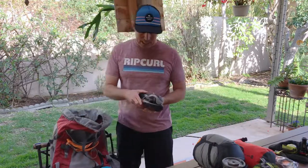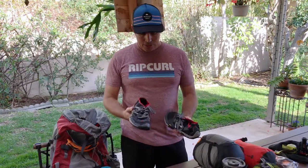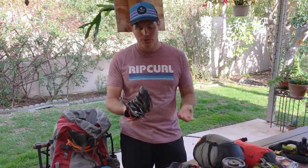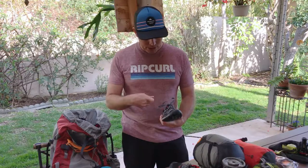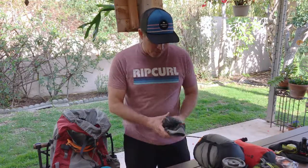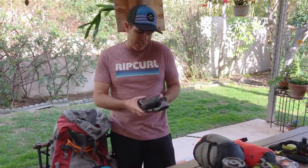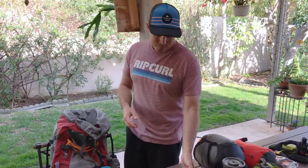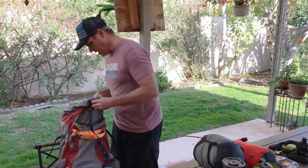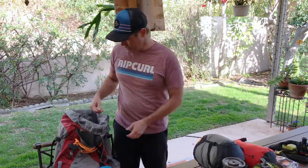I have my camp shoes — New Balance Minimus Trainers, a pair I've had for a long time. I'm probably going to put bungee cord laces on these so I can slip them on in the middle of the night. They're good for activities around camp so I don't have to wear my hiking boots all the time. I also have a ton of rubber bands — they come in handy — and some paracord in the bottom for emergency purposes.